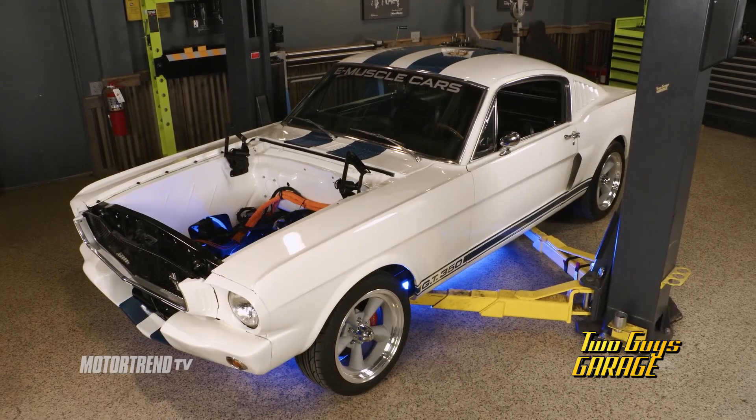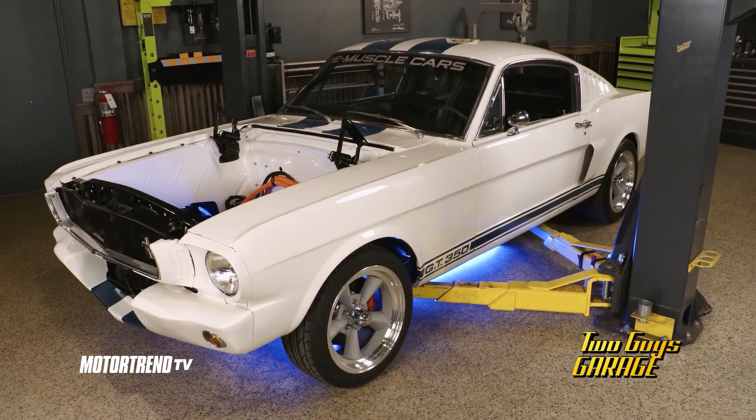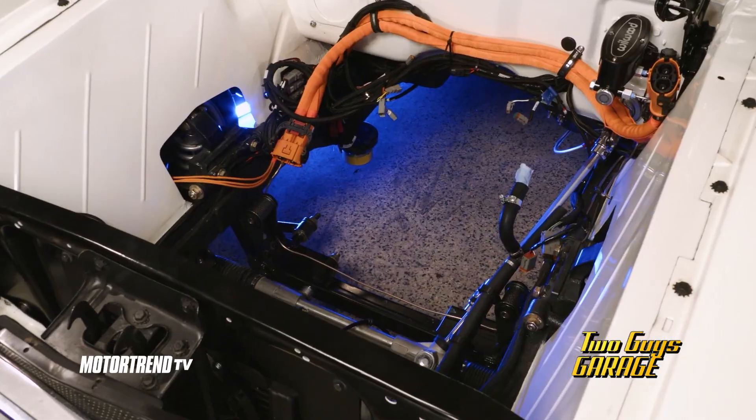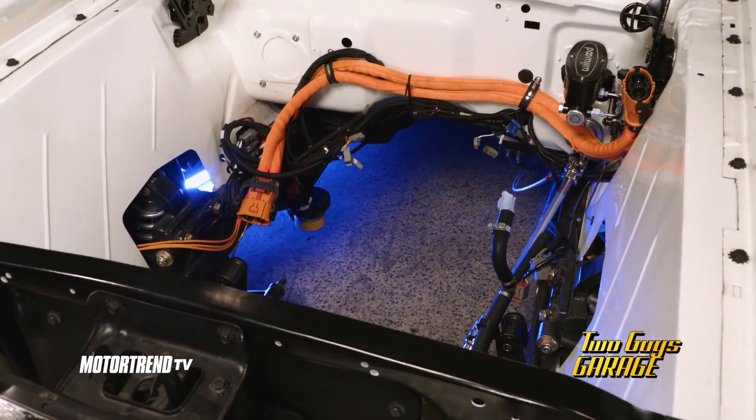Starting off with some of the most popular muscle car and classic car models — Corvettes, Mustangs, Camaros. So instead of your traditional crate motor drop-in, we have a crate motor electric drop-in. It truly is a crate motor — it shows up in a crate. There's a whole lot of stuff here that's going to be new for all of us. We're going to pick Kevin's brain, lay some of this gear out, and walk through what makes up an EV and how it might go into this car.